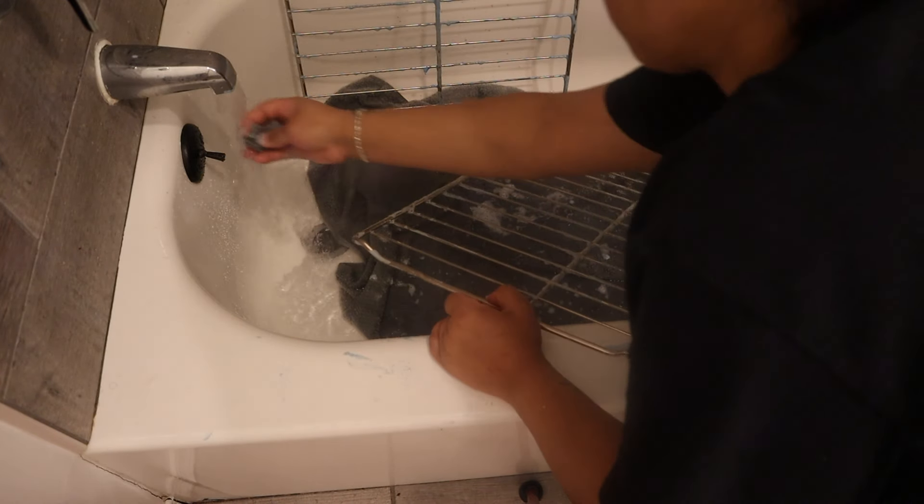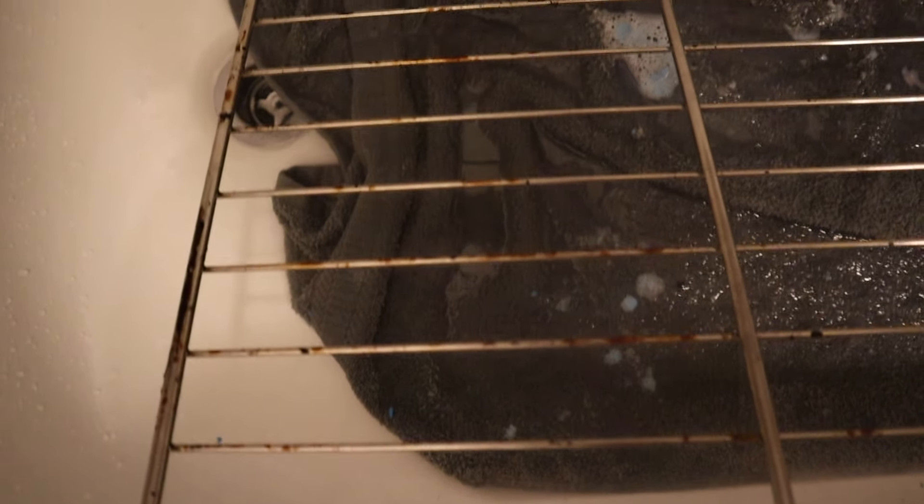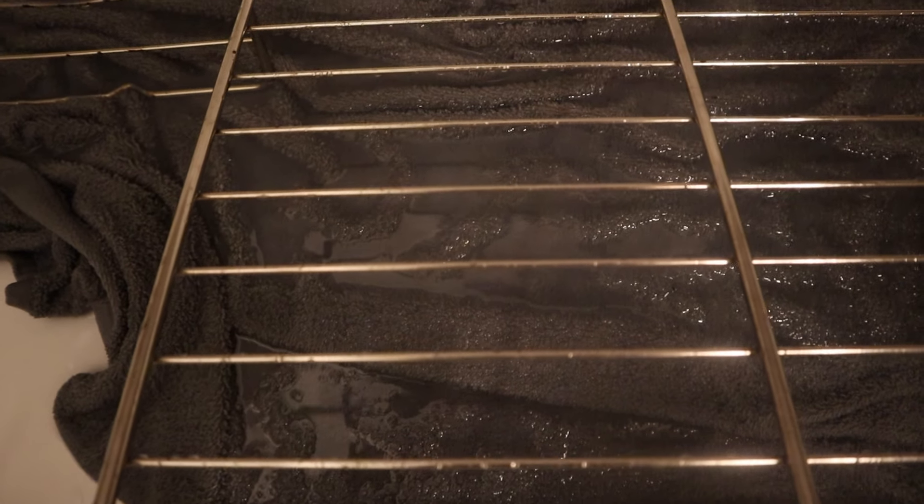I did make sure to keep a tile at the bottom of the racks so that way I don't scratch up the tub, because the racks will definitely scratch up your tub.